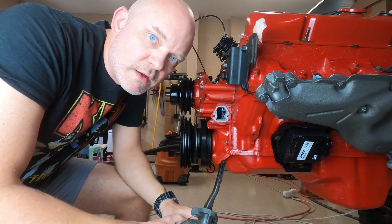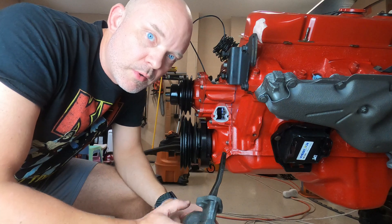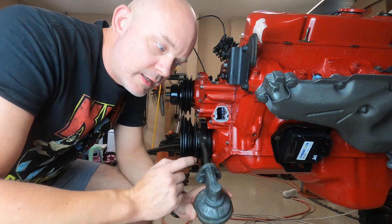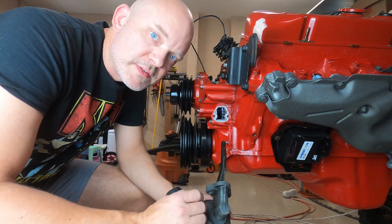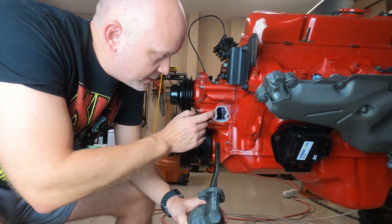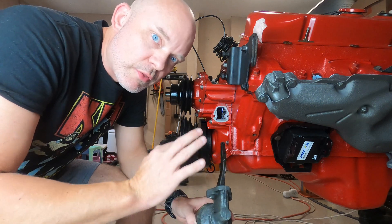Hey YouTubers, welcome back to Jack of All Trades. I've got another episode for you today on how to solve the problem of a double row timing chain interfering with a fuel pump arm. I've got some really interesting inside views of the actual engine to show you what takes place inside.